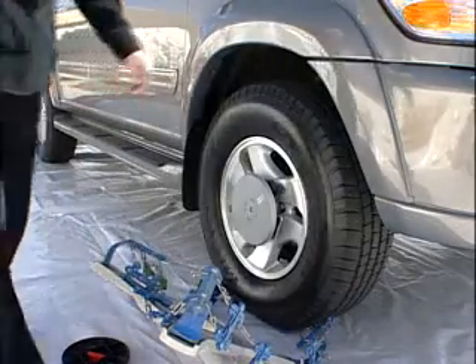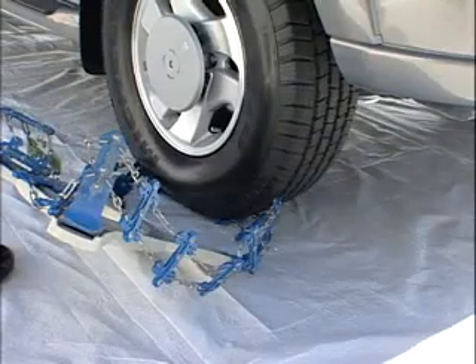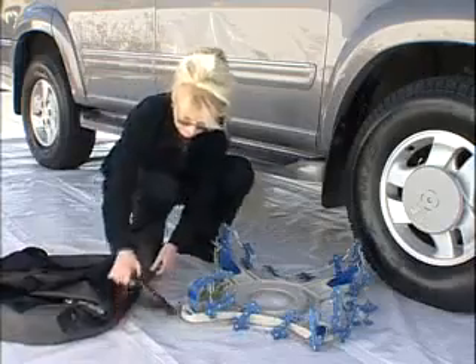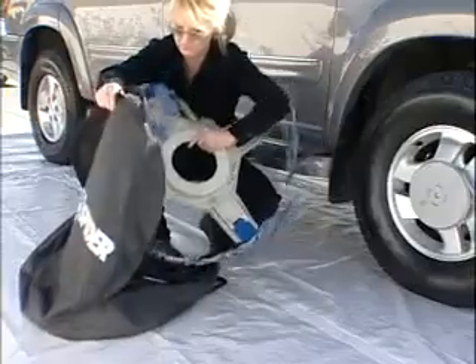Repeat the steps on the other drive wheel. Get into the vehicle and drive it a revolution of the tires and the traction elements are off the tires. Put the traction elements, locking rings, and wrench back into the storage bag provided.